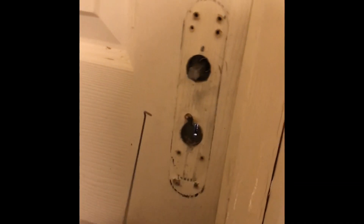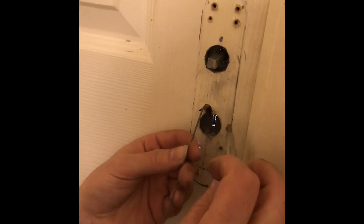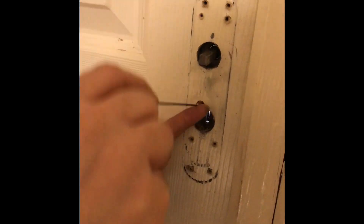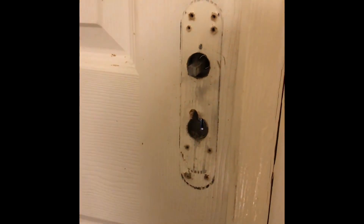As you can see, I had to make a little hole in the door there because it jammed in and I needed that movement to get it out. Anyway, we've got it out.